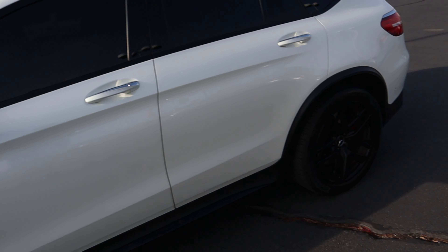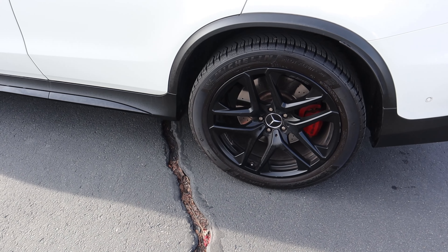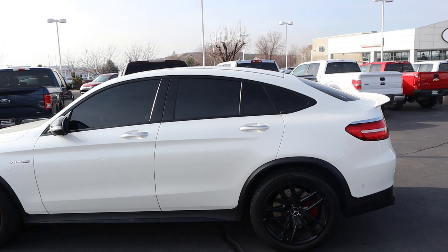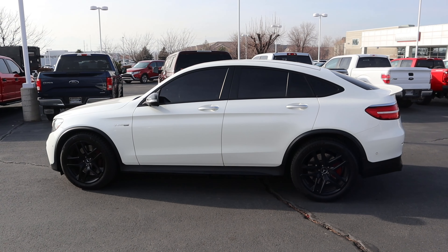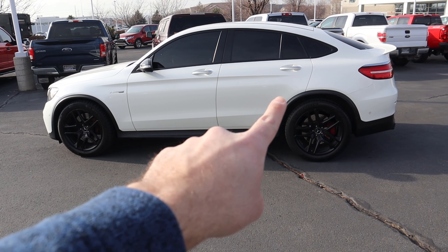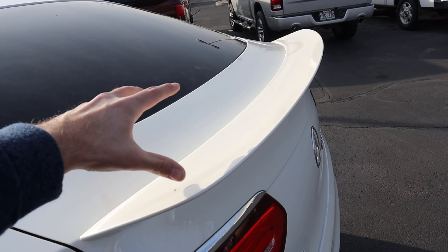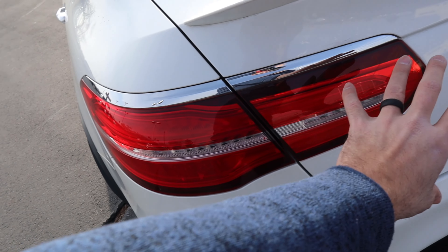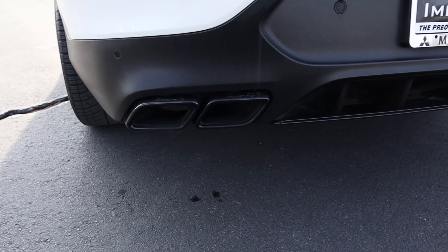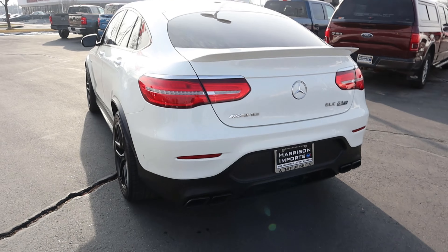Got the V8 Biturbo badge and 4MATIC badge as well. Popping to the rear, we have 20-inch wheels back there with 295-millimeter tires. Here's the full side view - it has this cool swooping coupe design which I think looks good overall. I like the molding that continues all along the side. The spoiler really pops out - very sporty. The taillights are kind of interesting, and obviously we've got all the AMG badges. The exhaust tips look really cool with the AMG branding. Really aggressive - you can see the diffuser down below.